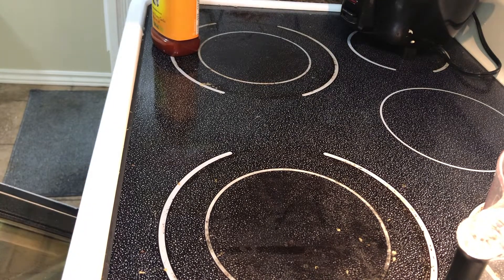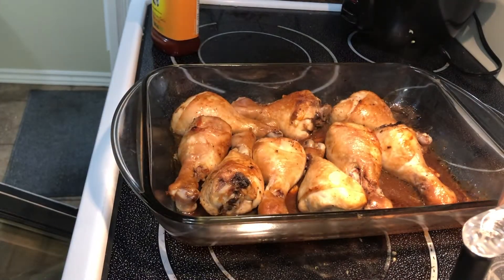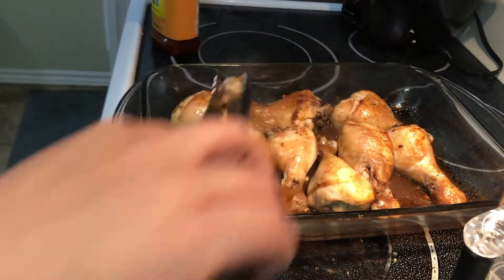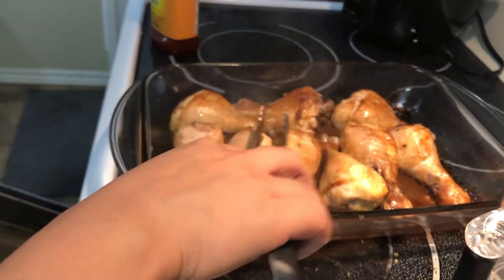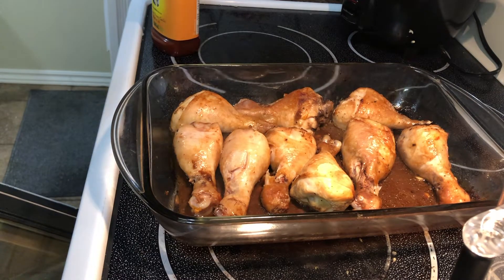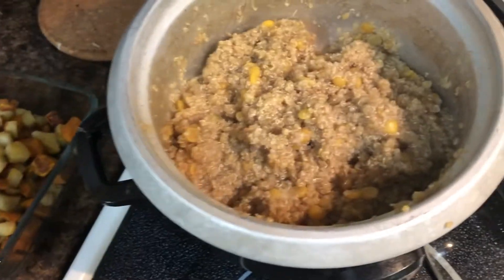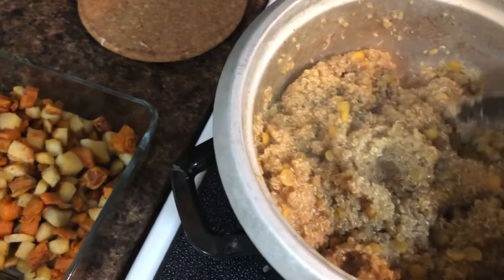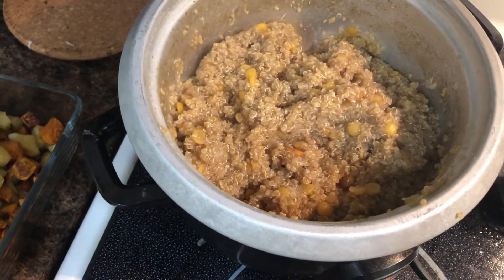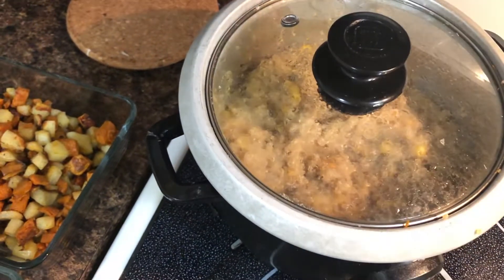Let's check our chicken — it looks really good! And our quinoa is actually already done. I like it a little wet like that. Really good. Okay, so that's all done — now we're just waiting on the chicken and the remaining roasted potatoes.